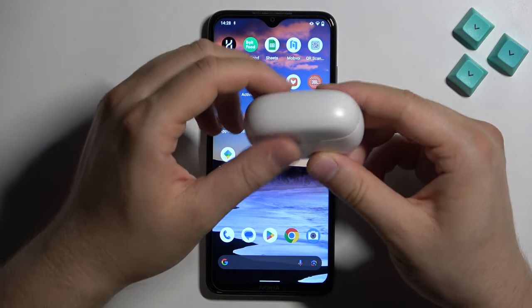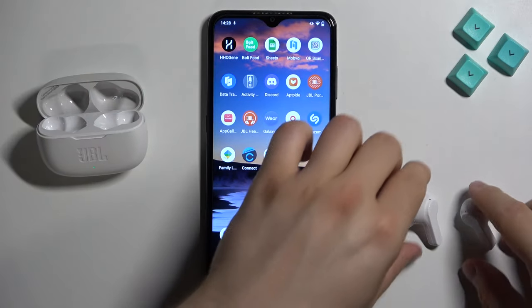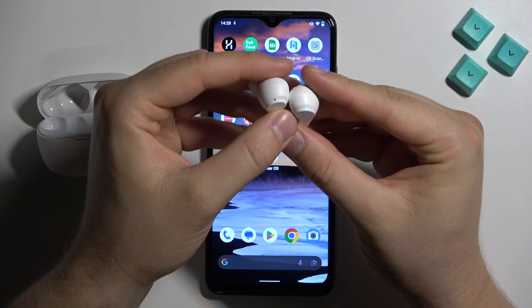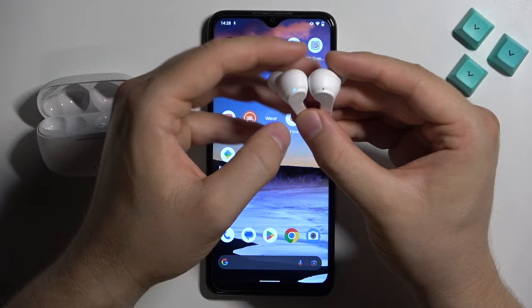And right now all I have to do is just to open the case and remove both earbuds. Right now we have to take a look for the indicators and wait until they start blinking quickly — just like that.